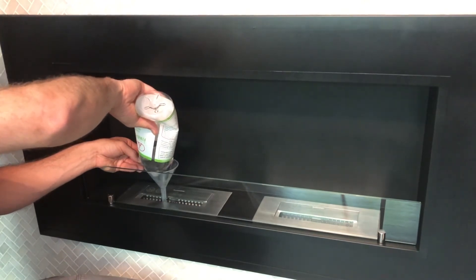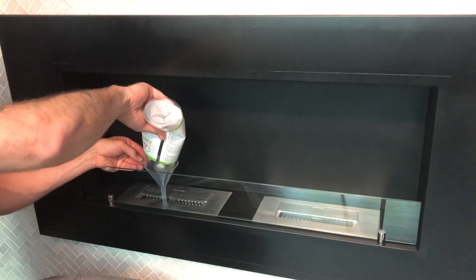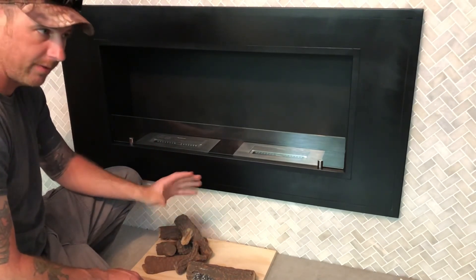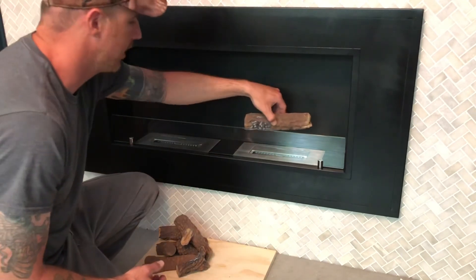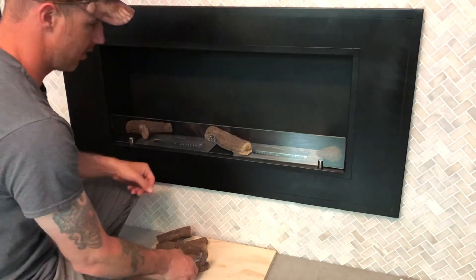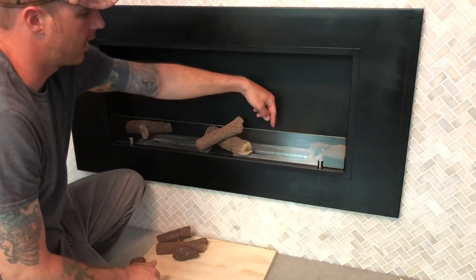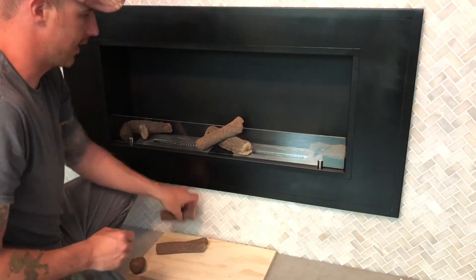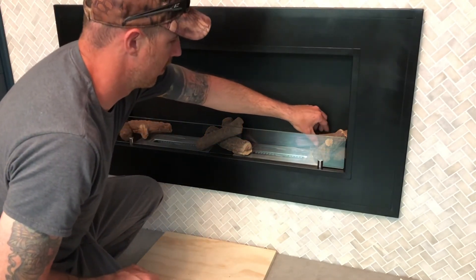There goes one quart — all poured in. Before lighting, there are log sets and stone sets you can buy for roughly $40 to $50 for this system. They're ceramic, so they're fireproof and super light, and you can set them around the fire however you like. We're one log short — they're sending it to us once it's in stock. Just make sure these slides still have enough room to operate; don't cover them up.